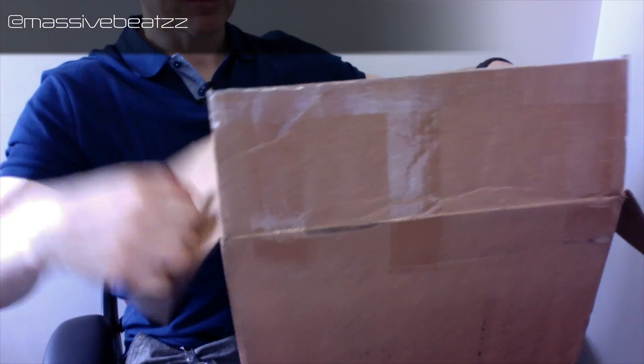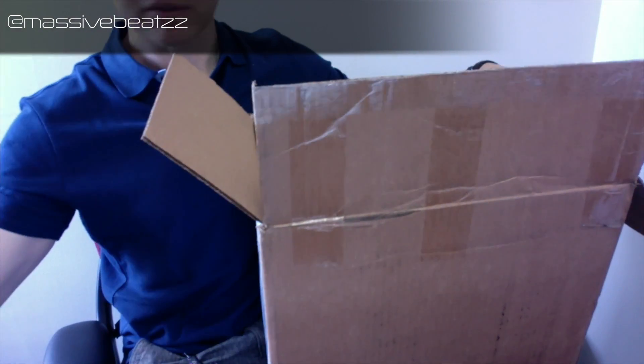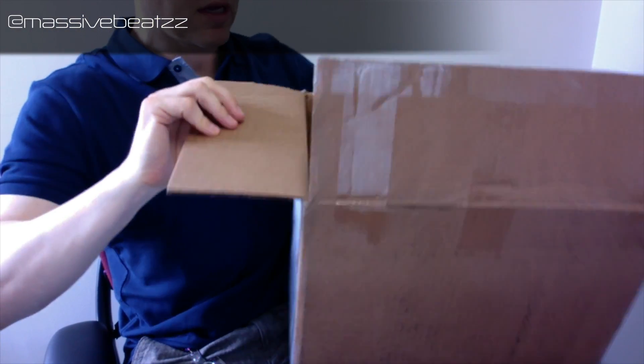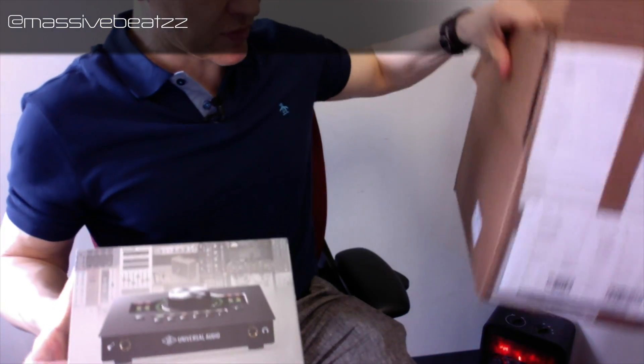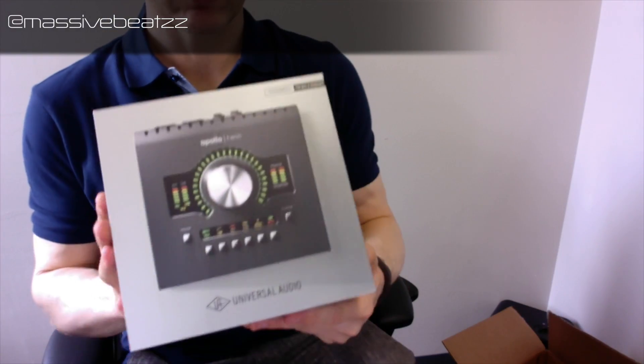Alrighty, this is how it comes — packaging material, always good. It's a lot of packaging material, that's very good. And the actual box is in here.